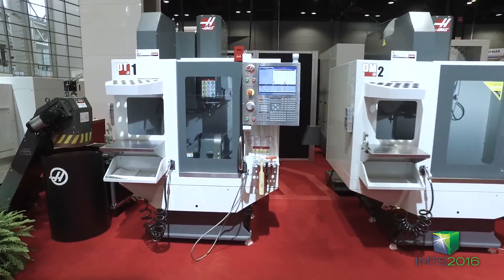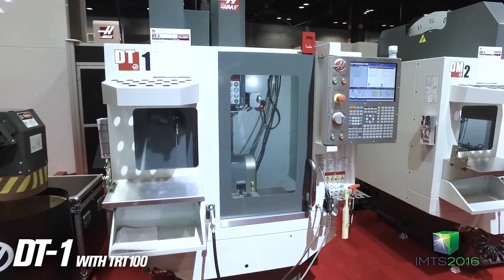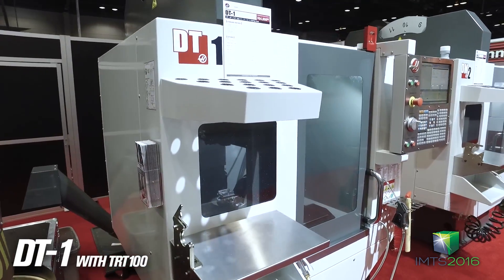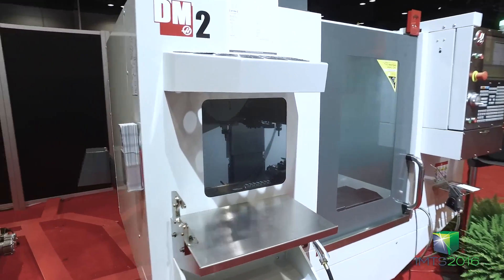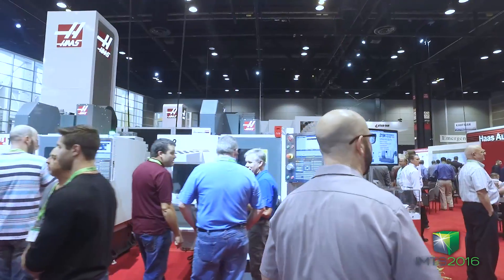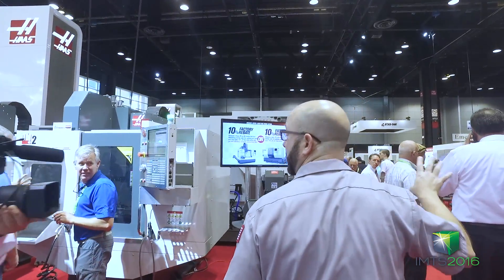We've got a TRT100 over here on a DT1. Next one is a DM2 — very similar machine but with a 40 taper tool holder that matches the rest of the machines in your shop. A lot of new rotary products this year.